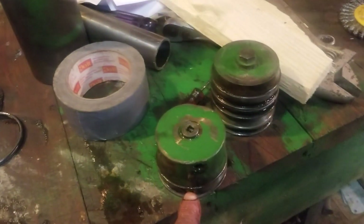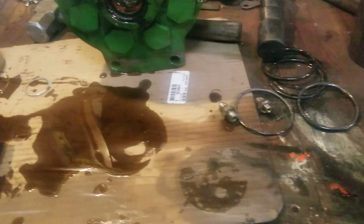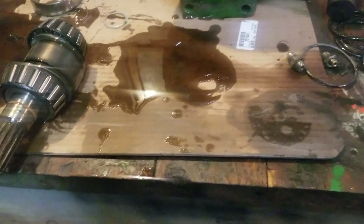I'm going to get some O-rings for these pieces and recharge that accumulator. This pump just needs to be reassembled with some new seals. I'll bring you back then. Thanks for watching.